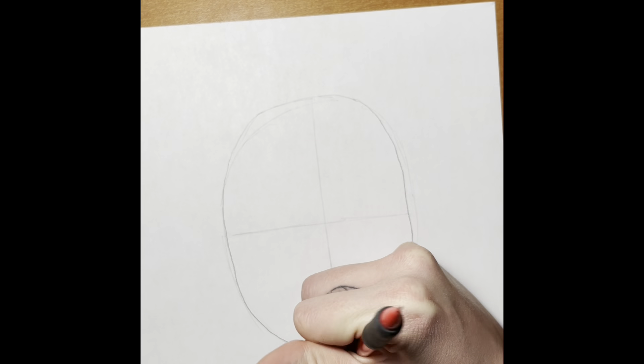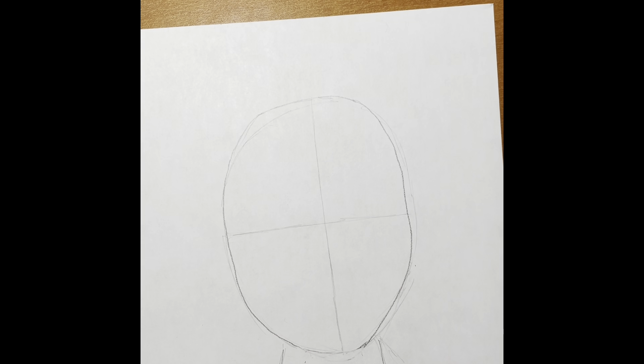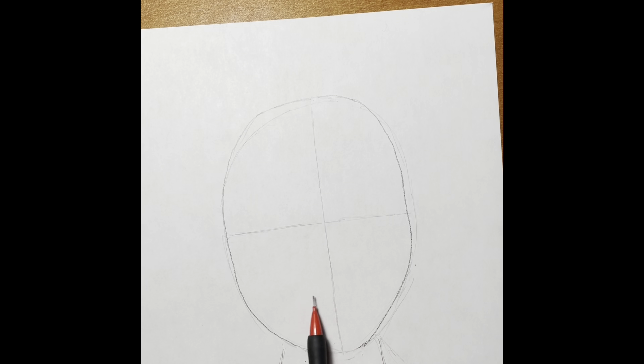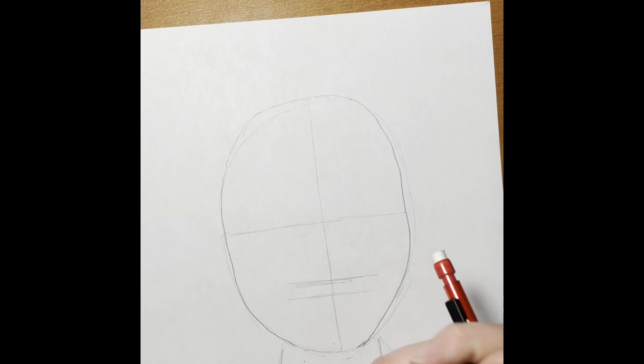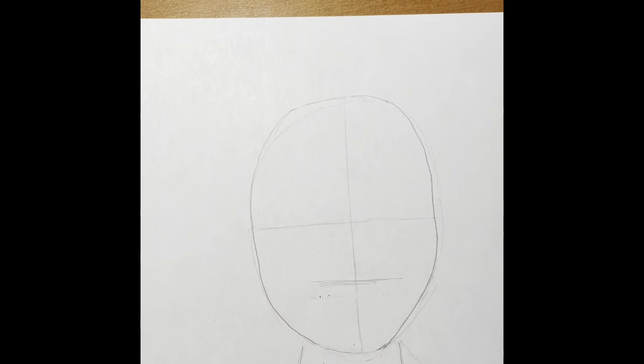I'm making my chin a little bit shorter because I noticed one side was a little bit longer than the other. Our next step is to cut our face in half once again, but this time from the middle line to our chin — we're going to find that halfway point. I brought mine a little bit higher because I thought it was a little bit too low.